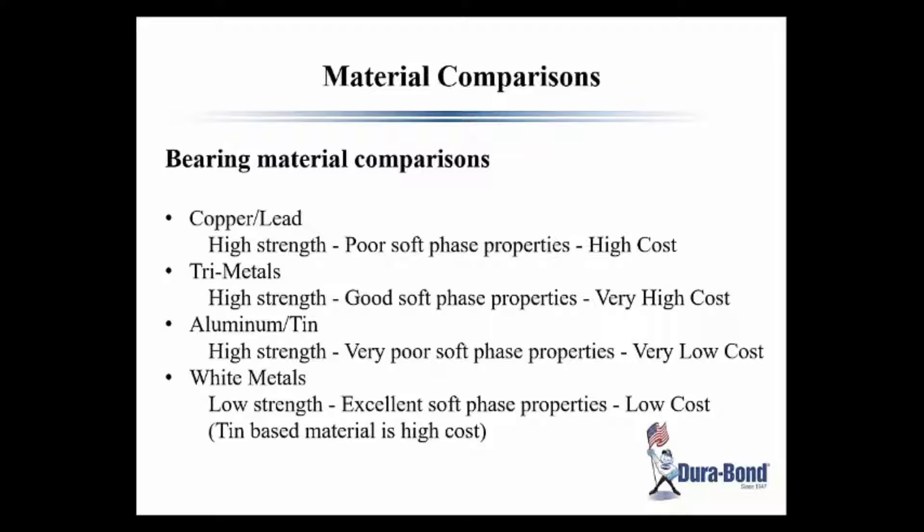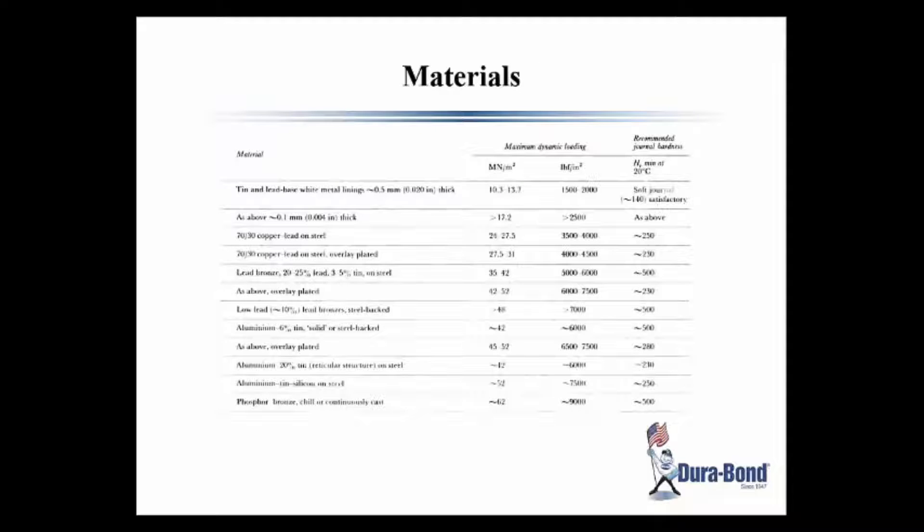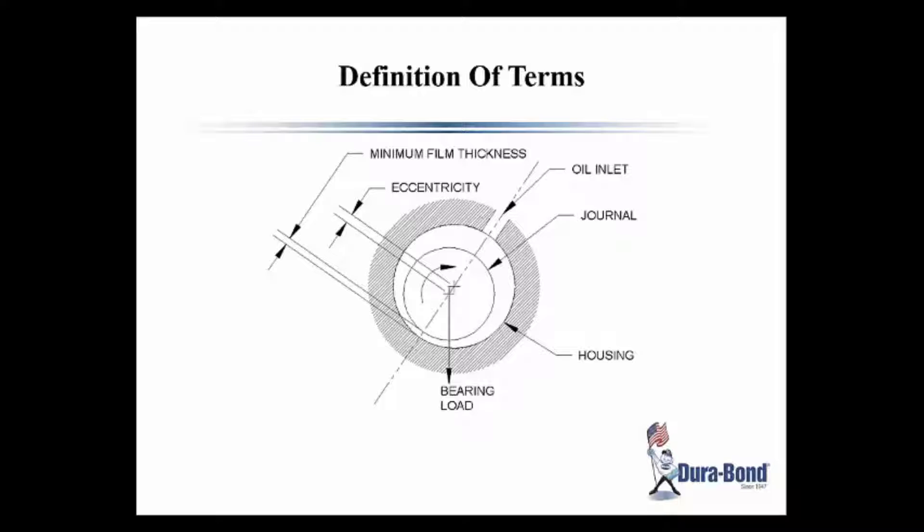This chart may be a little confusing, but on the top it shows the tin and lead white paste materials, and over on the far right it shows the soft journal, so it's going to be able to absorb those things we talked about earlier and be the best as far as conforming to housing sizes and to camshafts. Also with embeddability, this is my definition of terms as we go through this — eccentricity, bearing load, minimum film thickness, oil inlet, journal, and housing. These are definitions of terms that are important as we go through the other pieces.